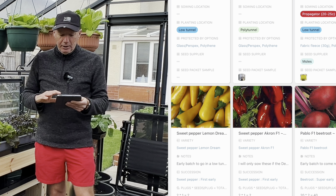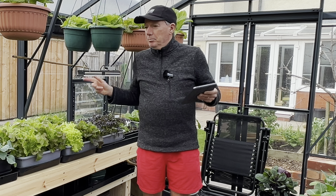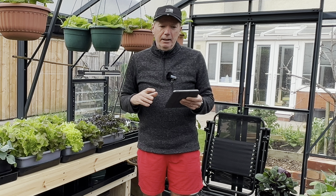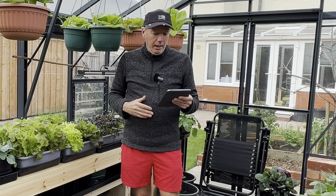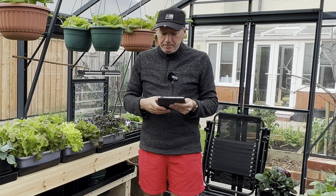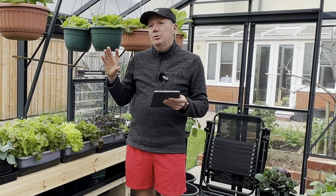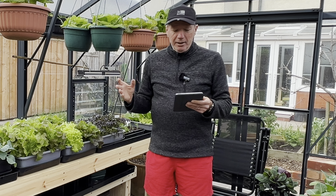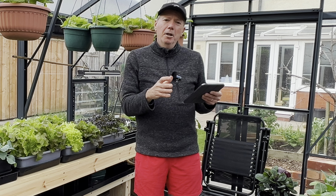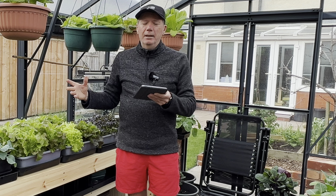Back to the video. Onto the peppers - I do have peppers here which I've brought into the greenhouse from the house; they've all just germinated. I actually don't need this batch that's in this guide - it's here as an aide-mémoire, saying if those don't germinate then plant another batch. But they've all germinated, so I don't need these. These are just the really early ones that are going to go in the conservatory to start off with.